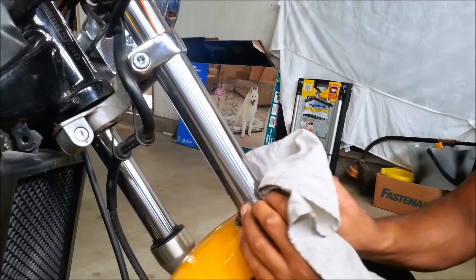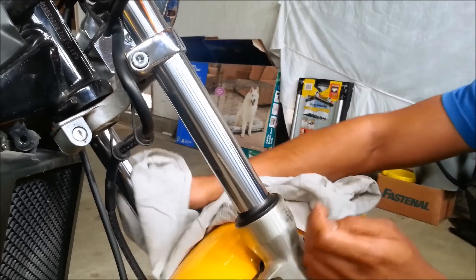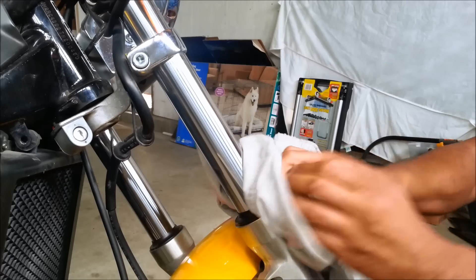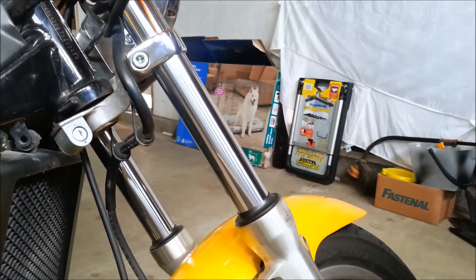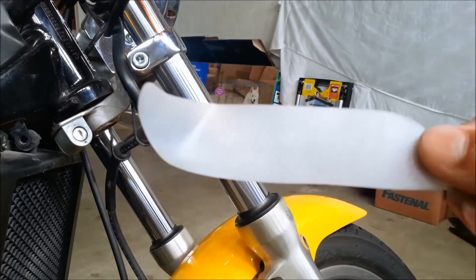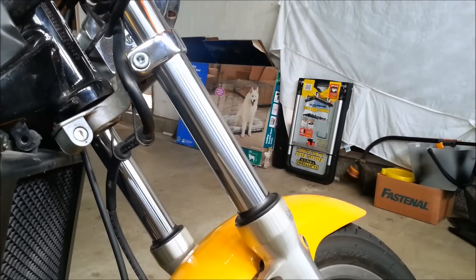Nine out of ten times this will resolve your leaky fork seals. This procedure works on upside-down forks or traditional forks and it's really simple to do. If you've got leaky fork seals, this is a really cheap way to fix them. Thanks for watching and don't forget to subscribe.